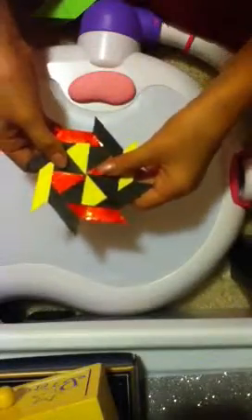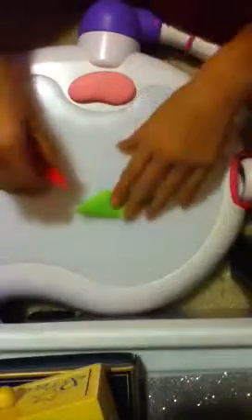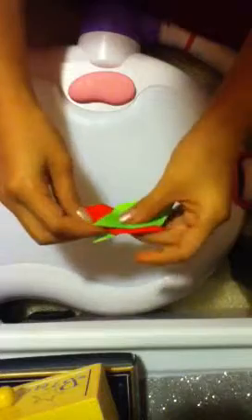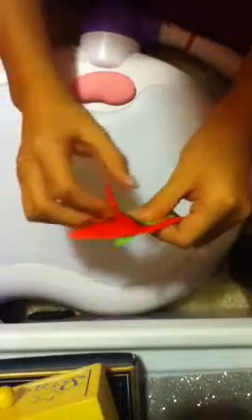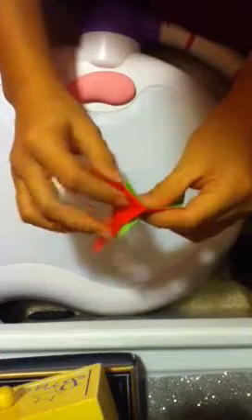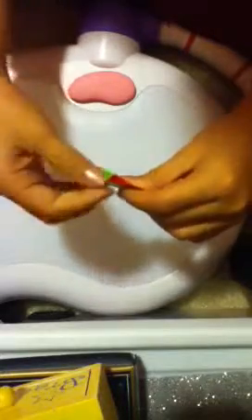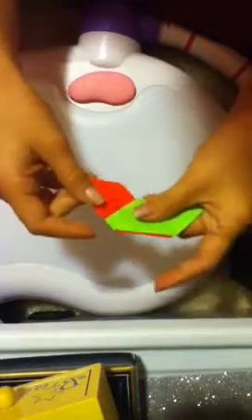You will be connecting all eight of them — which I have pre-made — to make this. Take two of your pieces. Open up the flaps of the first one, take the tip of the second one, and put it in between the flaps. Then open up the second one's flaps and tuck in the first one's flaps. Crease. That is how it will be sliding together.